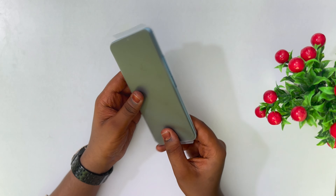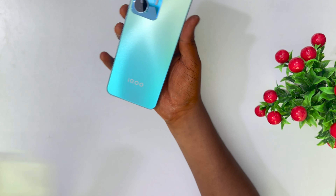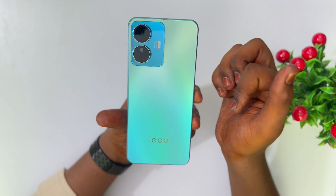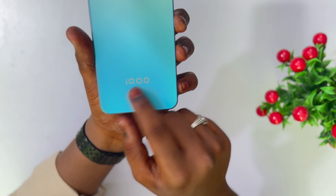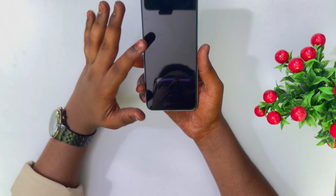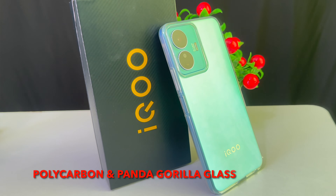Here we have the mobile device — a very colorful phone. Let's check the screen. Wow, awesome phone! Here we have a punch-hole camera setup. Here we have 5G. Here we have a flashlight and the iQOO branding.